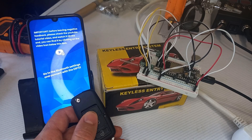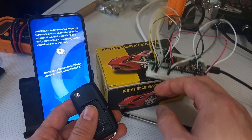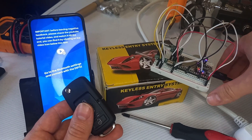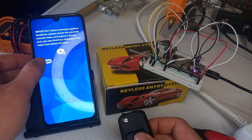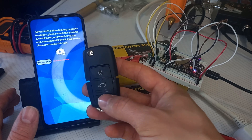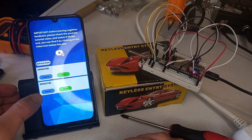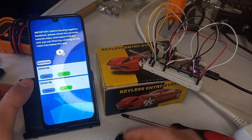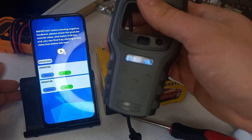Let's test and see how it works. I'm going to test it on this remote — it is part of a keyless entry system. We'll see whether it works. Let's power the microcontroller on. They are now connected. I'll press the lock and unlock buttons, then press refresh data — and these are the signals and codes stored in the microcontroller's memory.